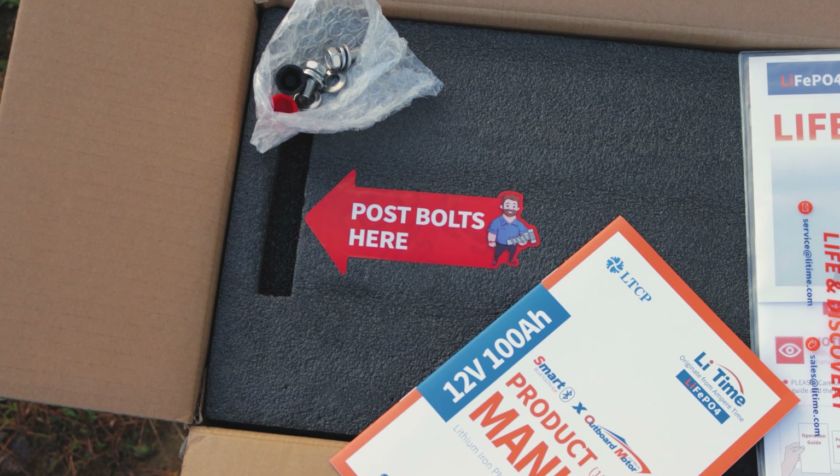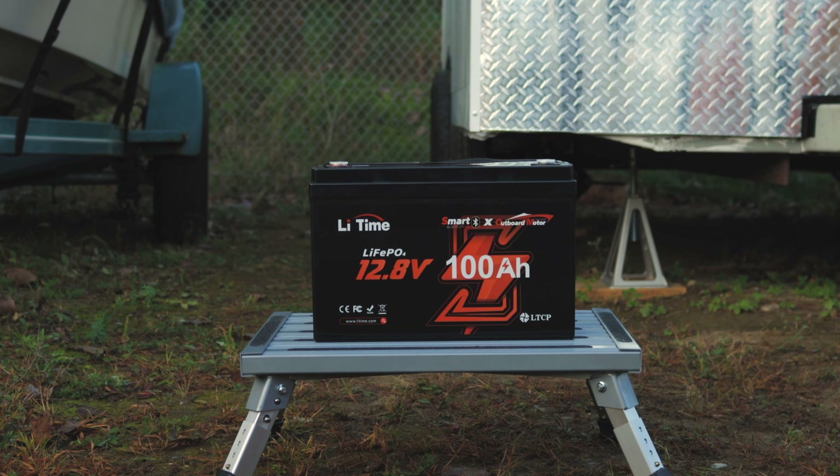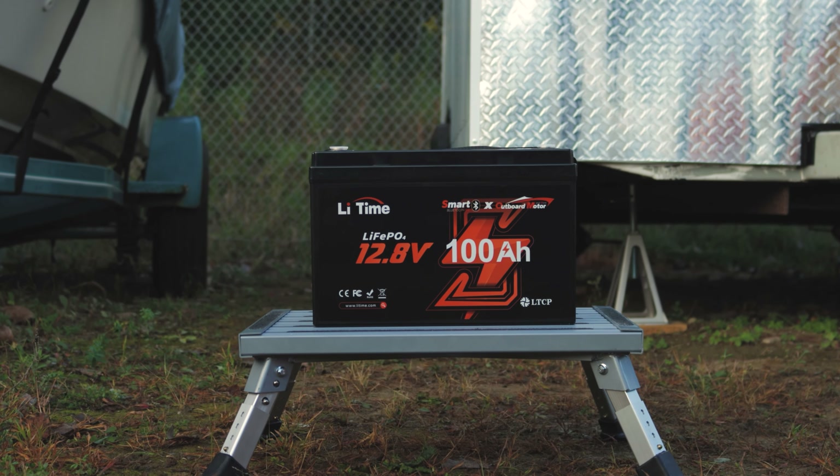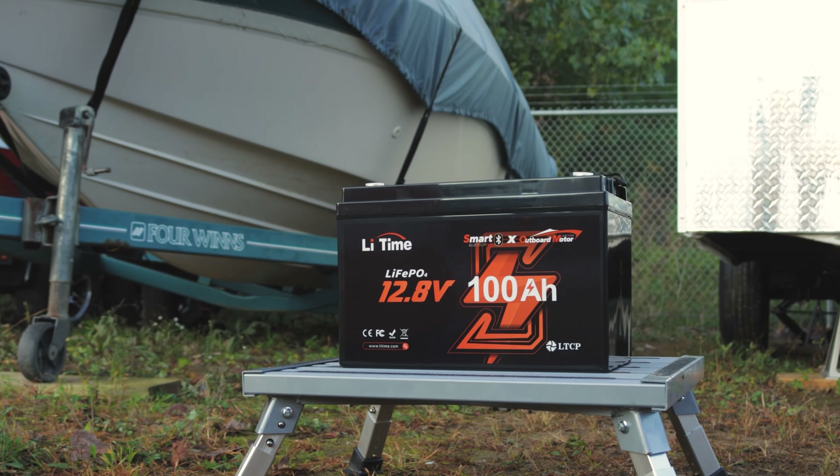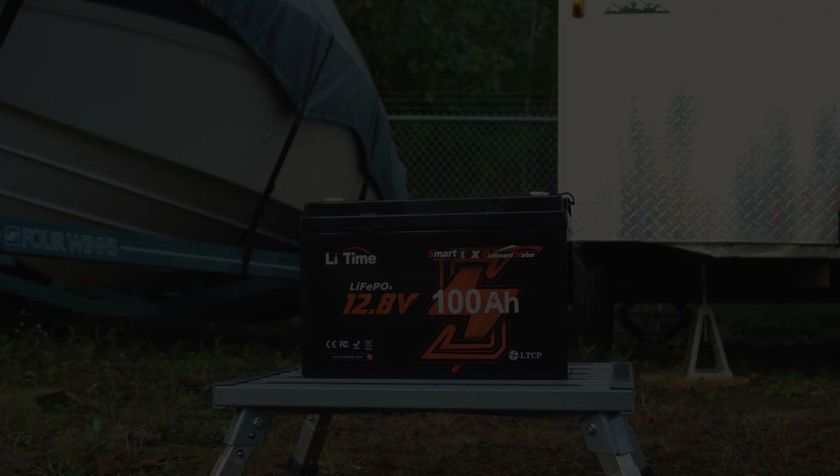Welcome to Adventure Tech, where I do the research so you don't have to. This new waterproof, dustproof, 12-volt, 100-amp battery from LitTime is amazing. I half thought the box had the wrong battery in it because it was so light. Definitely one of the lightest 100-amp batteries you can get, and this is a Group 31 size, making it easy to swap out your old lead-acid batteries for these new EV-grade LFP batteries. They have safety features like low-temperature cutoff to protect your battery in cold conditions and smart Bluetooth 5.0 controls to easily monitor your battery use and health.